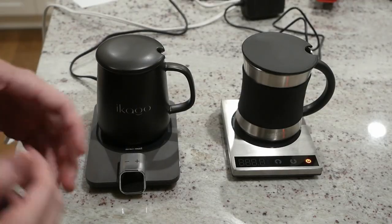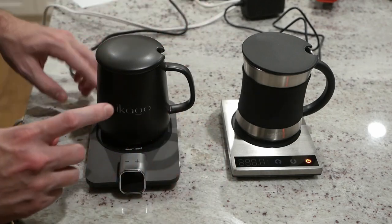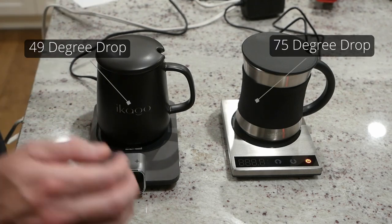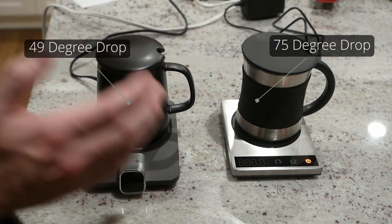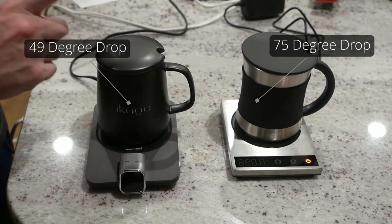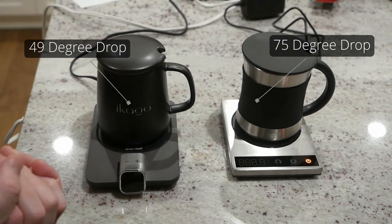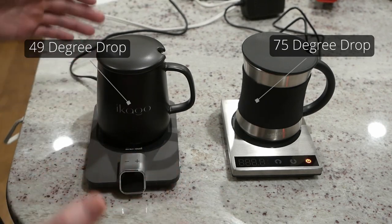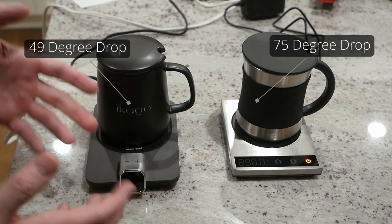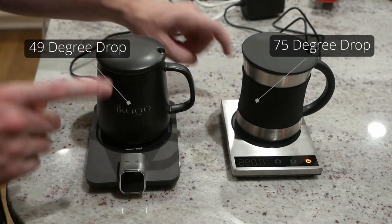Starting with the standardized figure — using the same black mug on both — the Ecago lost 49 degrees while the Kosori lost 75, so a huge difference with much better performance from the Ecago. Using the proprietary mugs, the Ecago lost just 30 degrees while the Kosori lost 60. Really an overall much better performance from the Ecago, so in my mind no question about it — it is the better product. The Kosori just seems underpowered and doesn't have as many options, so I really can't see a reason to purchase it over the Ecago.